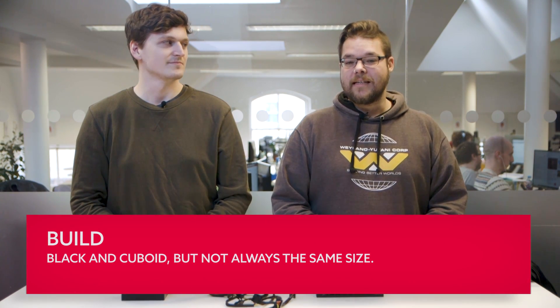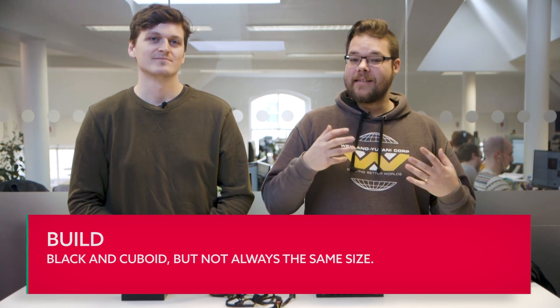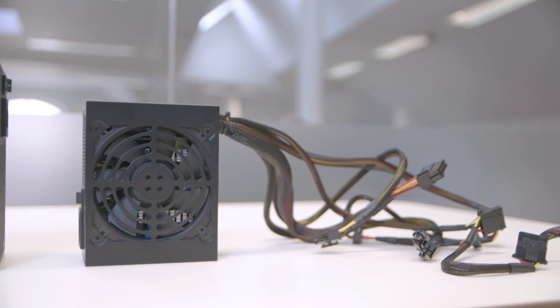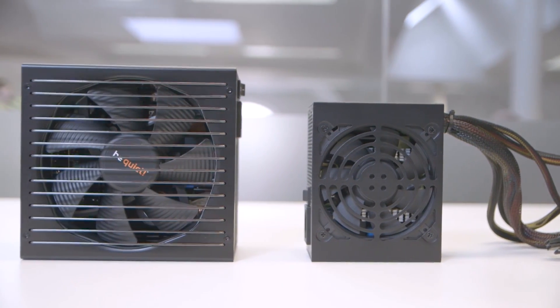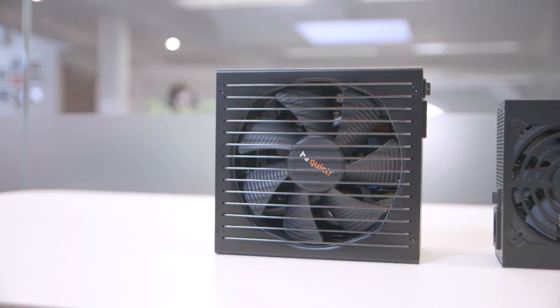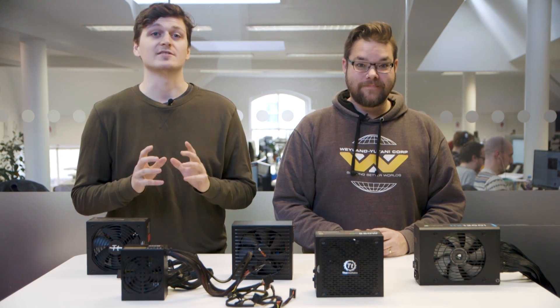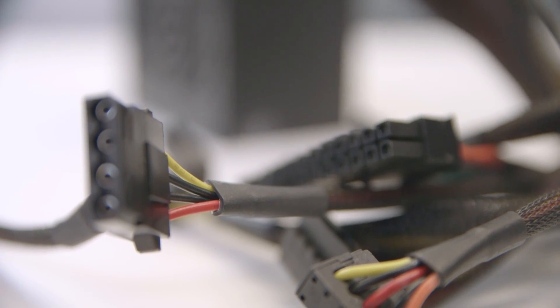When it comes to power supply style, you pretty much have one choice: black and kind of cuboid. There is the odd white PSU, but most cases tend to obscure your power supply with either a shroud or hiding it around the back of the motherboard. There are also different sizes — you've got the ATX ones, which go in a standard ATX case, or these little SFX units here, which are really cute. Where a PSU can make a difference in your rig's style is the cables it comes with. Some PSUs come with those ketchup and mustard style cables, while others come with removable ones that are a little more subtle.